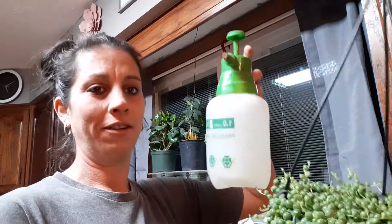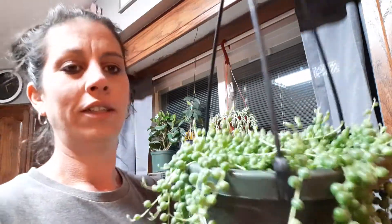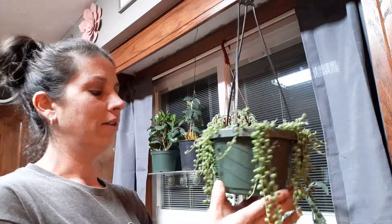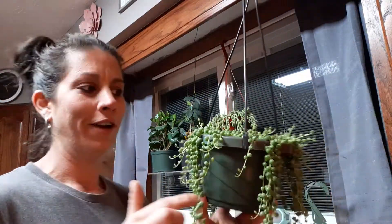I don't bottom water him. I like him to stay dry most of the time, so I take this little spray bottle and I just spray him quickly — just enough that I see the soil get wet, and that's all he gets. I do that maybe once a week. I don't drench him or soak him or anything like that. His pearls are just absolutely beautiful and nice and full, and I can't wait for him to flower.